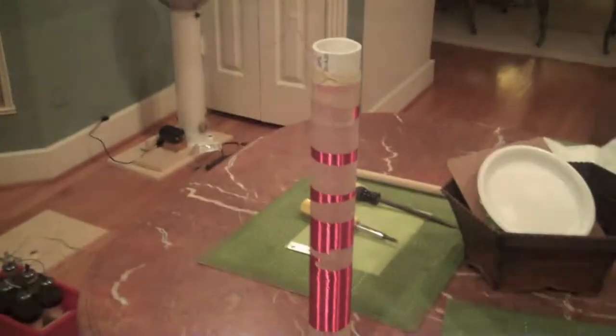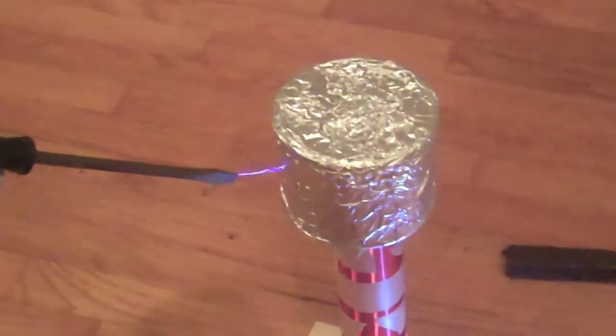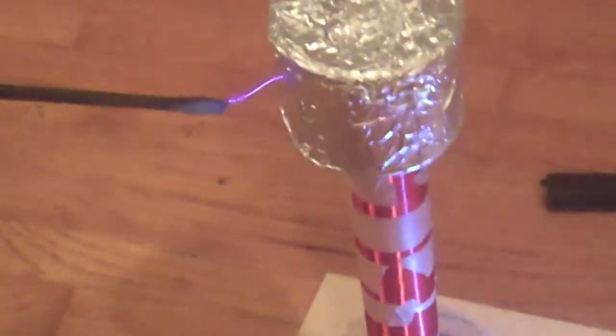I'm gonna test out the Tesla coil now. The spark size I'm getting is around 1 inch, which isn't what I expected — I expected 6 inches, but probably when I tune it it will be better.